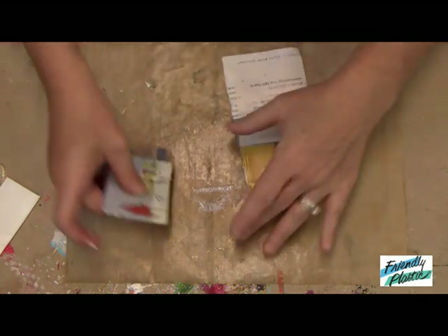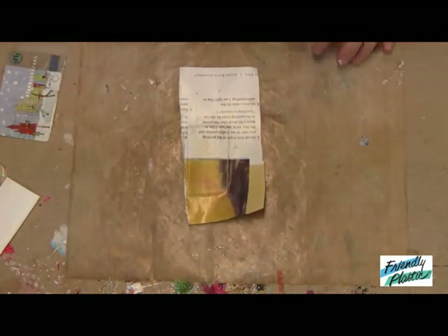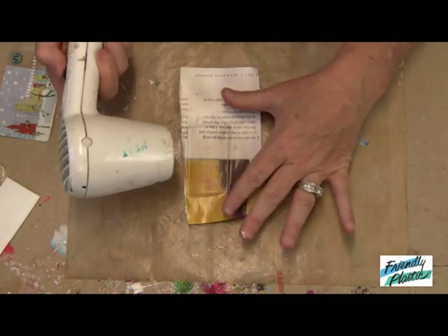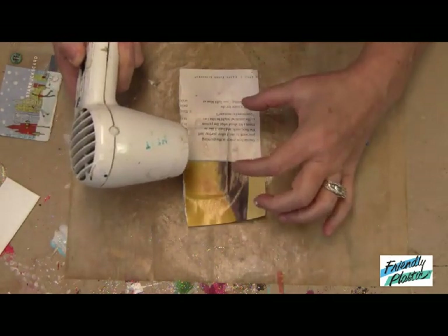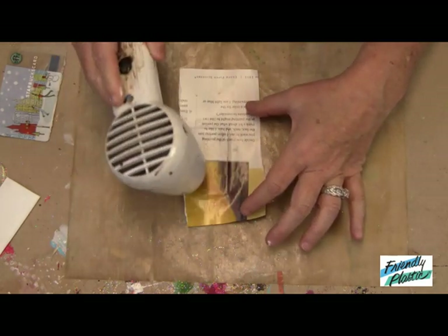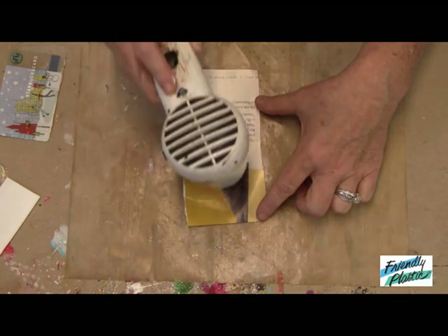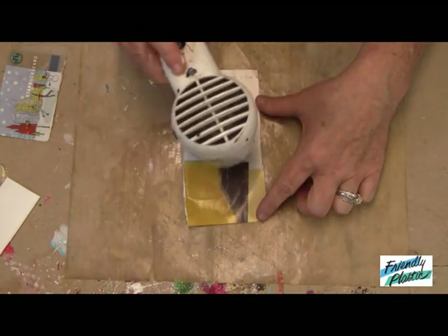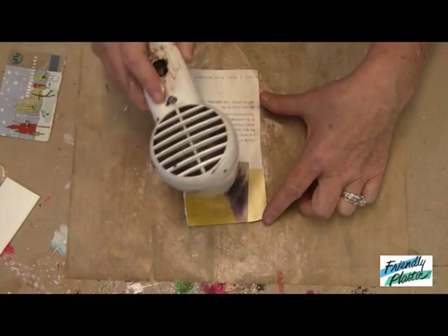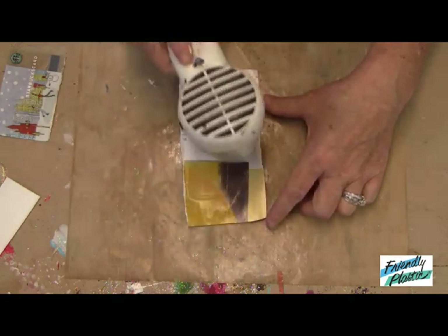I'm going to take my heat tool — my handy dandy heat tool — and I'm going to dry this. This kind of sets it down, dries the gel medium, and it also sets it down onto the Friendly Plastic. Remember too that if you're using any kind of wording you'll want to reverse that image so that your wording will show up, because otherwise your wording will transfer backwards.